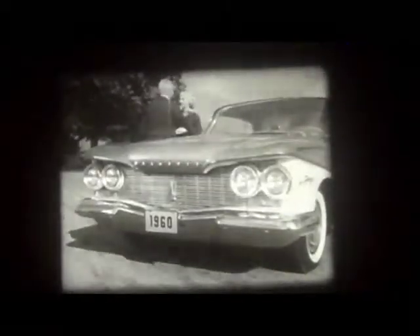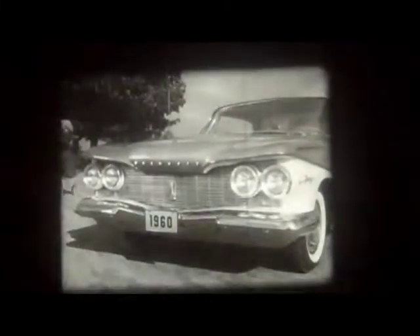The body of this 1960 Plymouth is one solid welded unit called Dura Quiet Unibody, which helps make Plymouth as trouble-free as a car can be. Quiet, long-lasting, sturdy, solid.